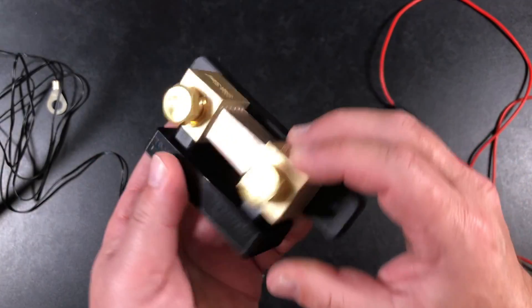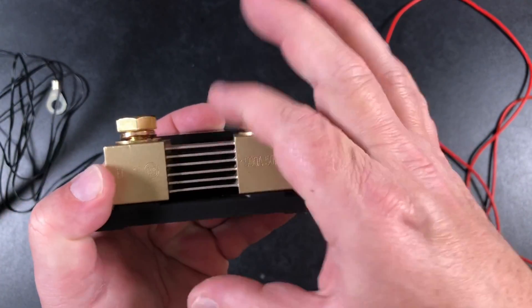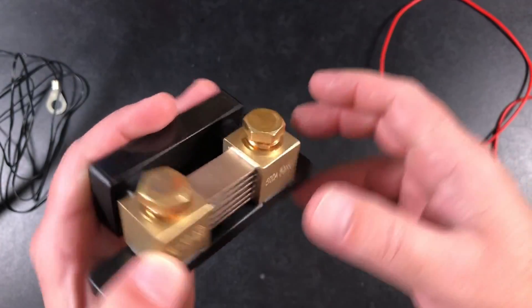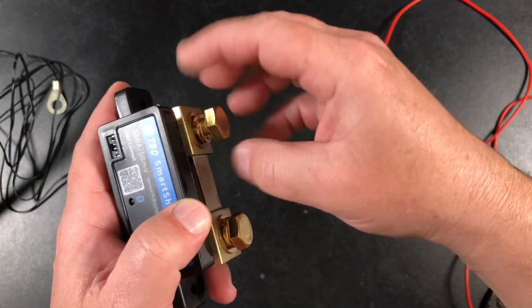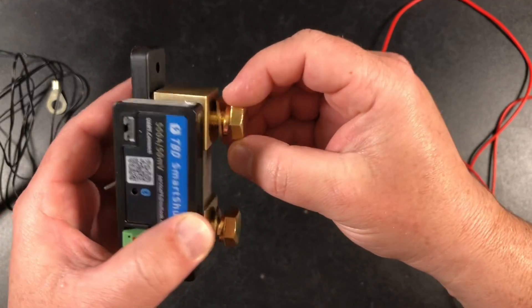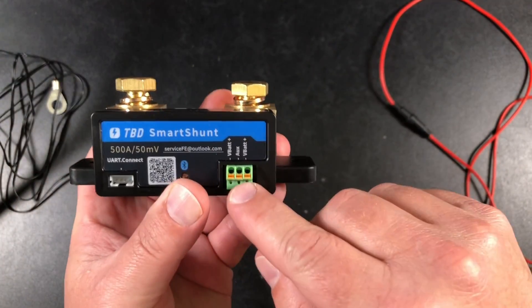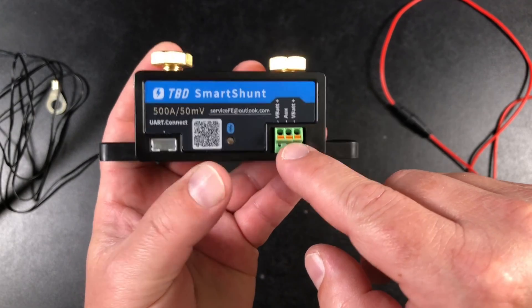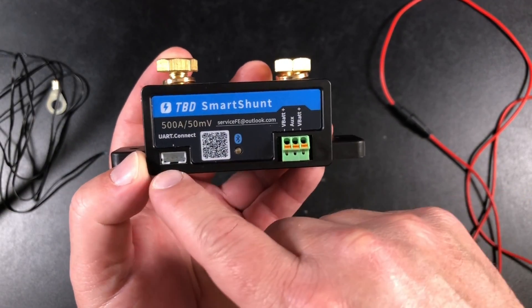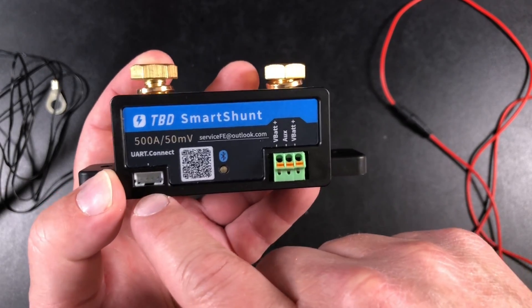Here's a better look at the shunt. It's just a big solid hunk of metal — you can see 500 amps, all the metal resistors. There are big nice lugs here for attaching some thick wire with washers and a lock washer, and then you've got a couple places to plug in the wires that it comes with. It also has Bluetooth. The manual makes no mention whatsoever of what the UART connection is for, so I have no clue what to do with that.